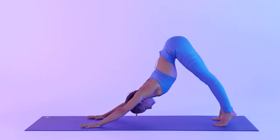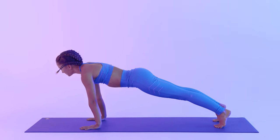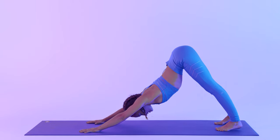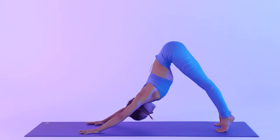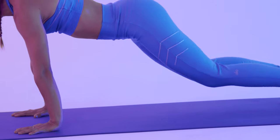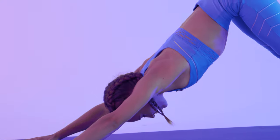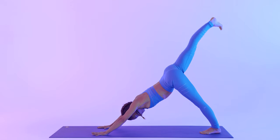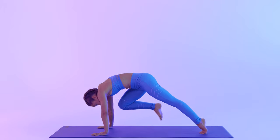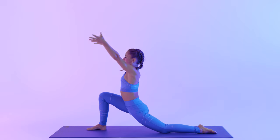Again, inhale to lift your heels. Round your low back, middle back, upper back — you're in plank. Exhale, bend your knees, lift your hips, downward facing dog. Inhale, lift your right leg up. Exhale, bring your knee to your nose, round your back, step in between your hands. Tap the back knee, lift your knee, lift your arms up — low lunge, Anjaniyasana.